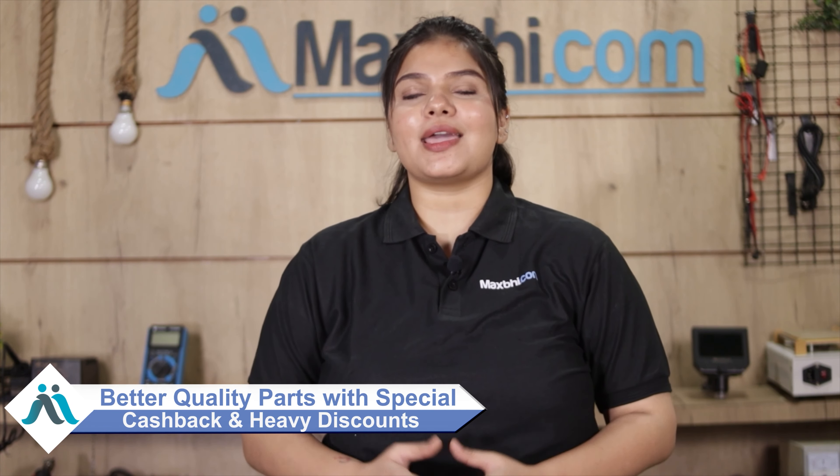MaxBee.com, in the past 6 years, has delivered phone parts to thousands of happy customers, and the number is increasing daily. So don't wait — do it now and take advantage of special cashback offers and heavy discounts, so you can get better quality parts for your phone at the best price.